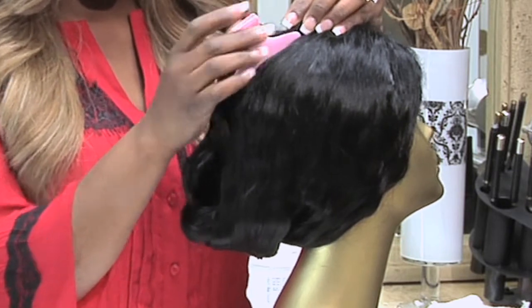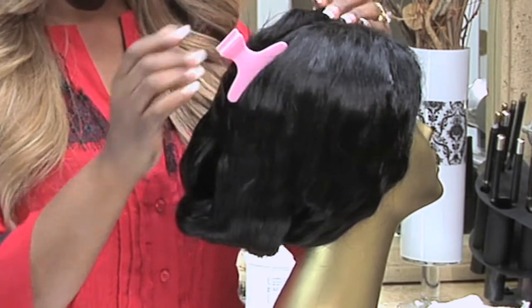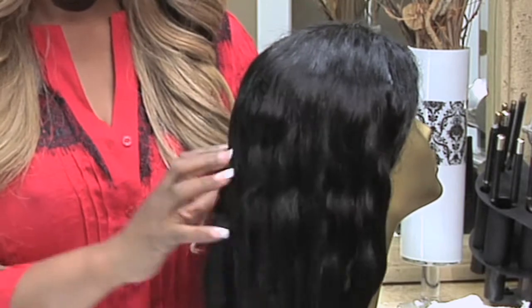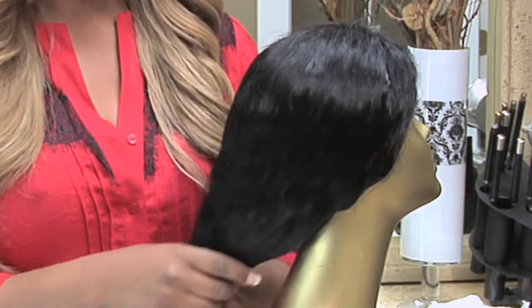So this will be the way to use any kind of clip — to clip it up — and that way we have a loose ponytail up, we have a loose ponytail down, and we don't have to worry about damage to the extensions or damage to your existing hair.